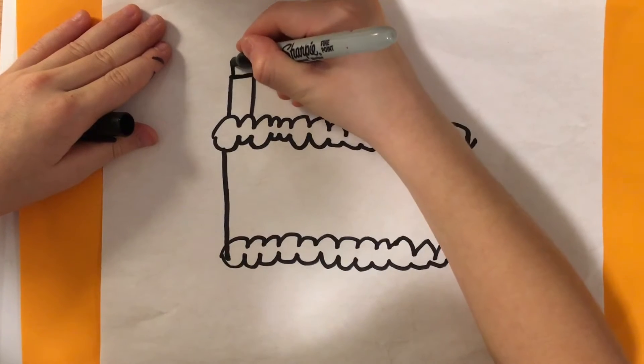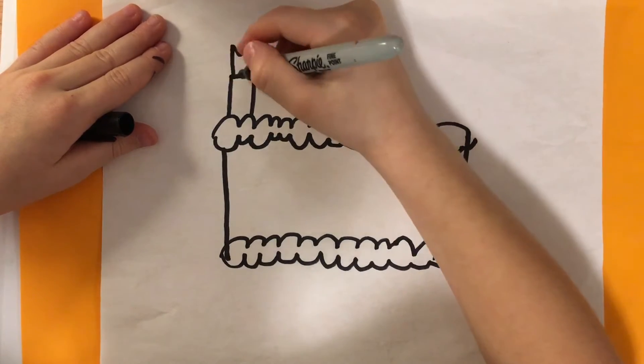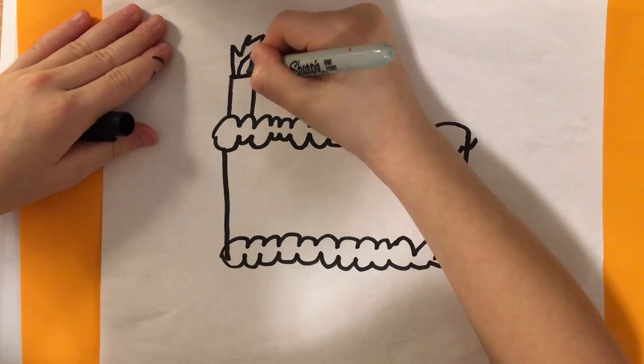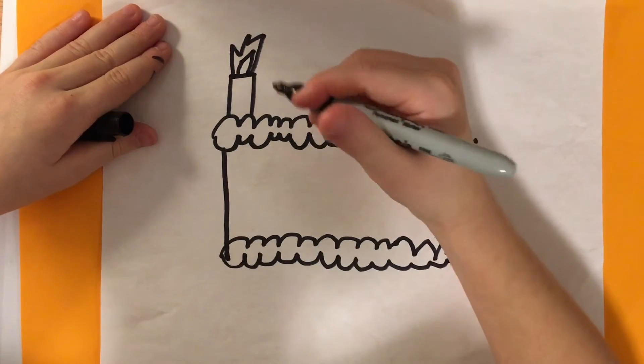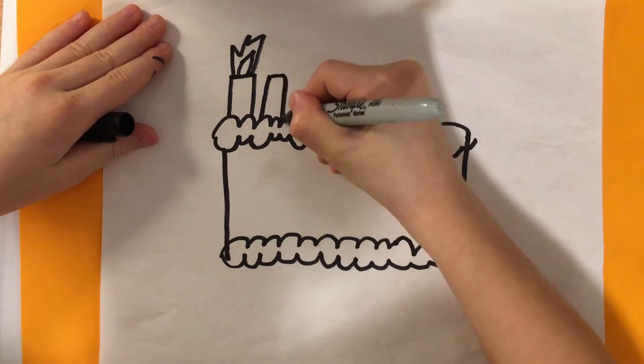Then we're going to draw a spiky line, and then a little line like that. We're going to keep repeating that step.